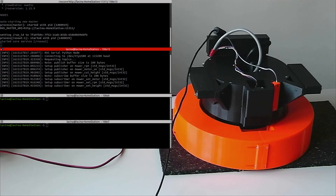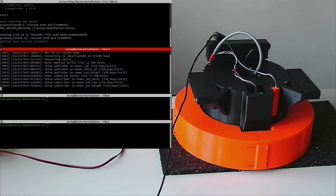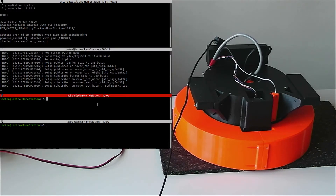Now it is setting the zero level. Now it is calibrated. Now we can set the cutting height to 20mm.